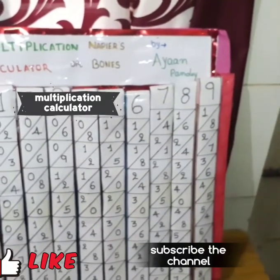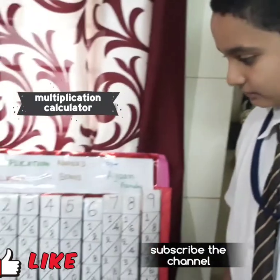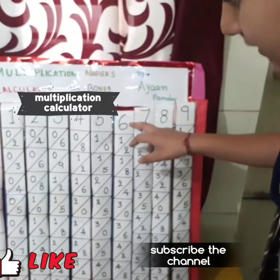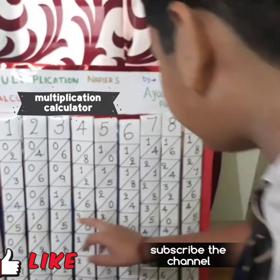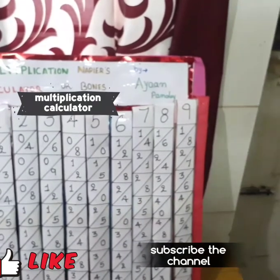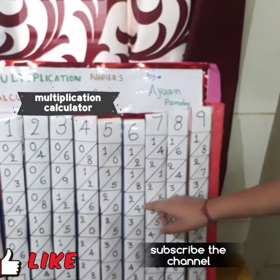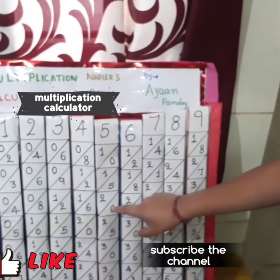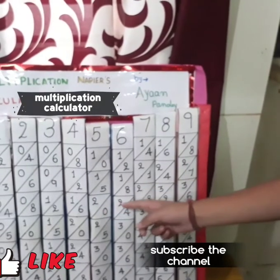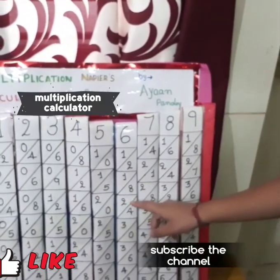So how to do multiplication by 2-digit numbers. For example, 56 times 2: the digits read are 2, 0, 2, 4. First we write 4, then we add 2 plus 0 to get 2, and then 2. So the answer is 224.